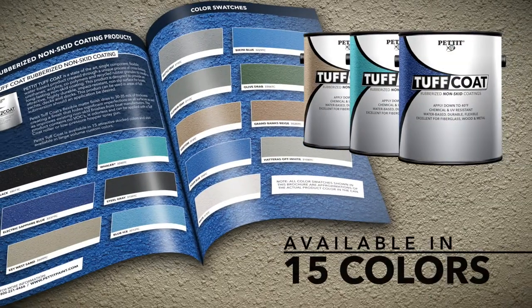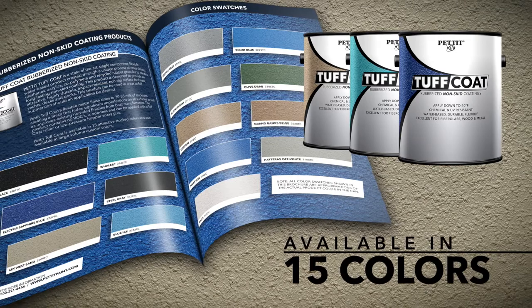Pettit Tough Coat is available in 15 made-to-stock colors in gallons and is also available in high volume custom colors.